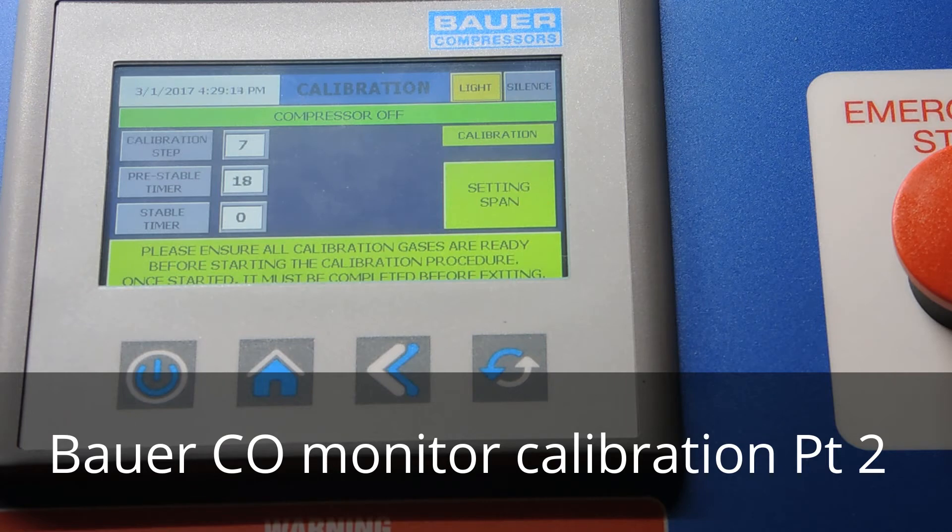The manual recommends calibrating this once a month, so if you have a monthly checklist for the compressor include the calibration procedure. If you're on a service contract, service technicians will also calibrate your CO monitor and may put a label on it noting it's been calibrated. The cells last about 18 to 24 months typically. A later video will cover the procedure for replacing those cells.